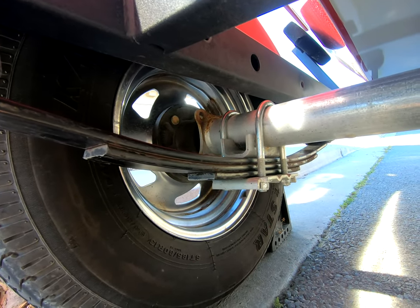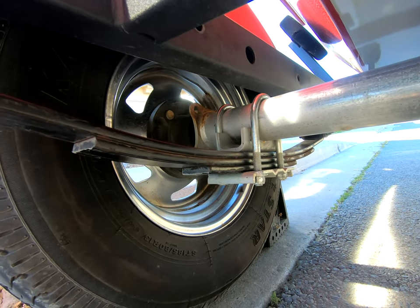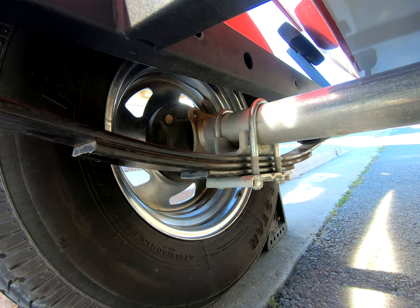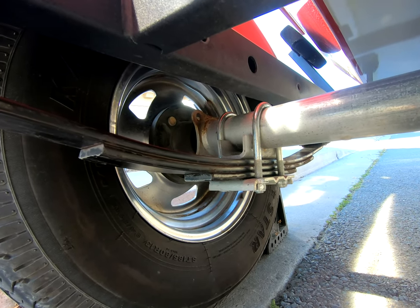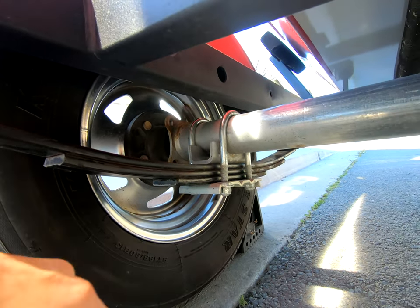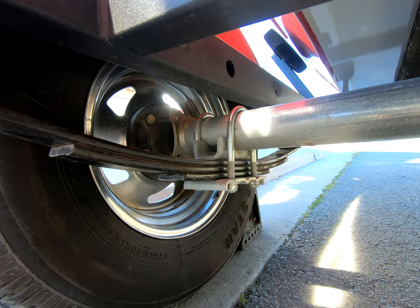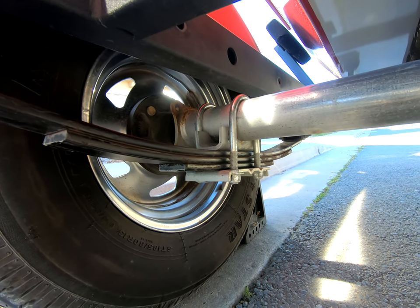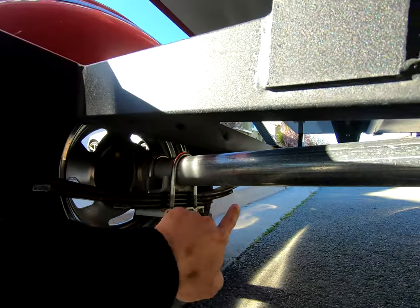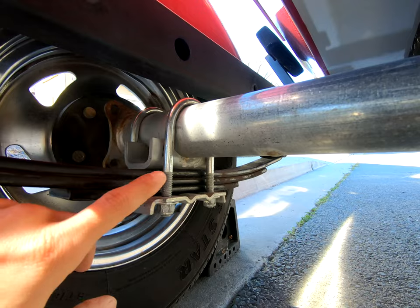A double leaf spring setup would not have worked because it would have been under spec. Triple is a little bit of overkill — more than you need — but it works fantastic. Taking these principles you can get the exact size for your boat. Even if you break a leaf, you'll still have two more. Some of you will run four leafs, some three — it just depends on your boat and trailer. These are called double-eyed leaf springs.